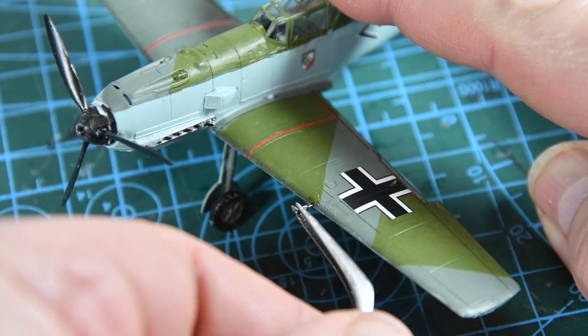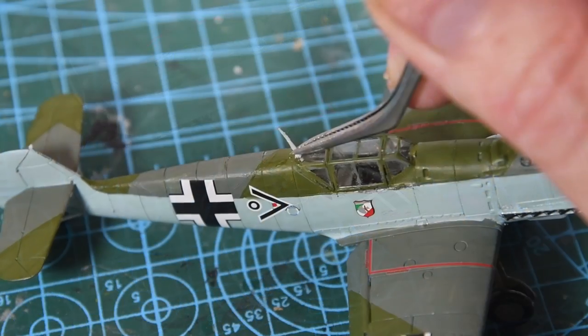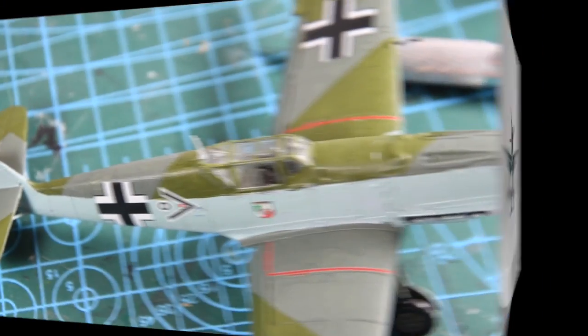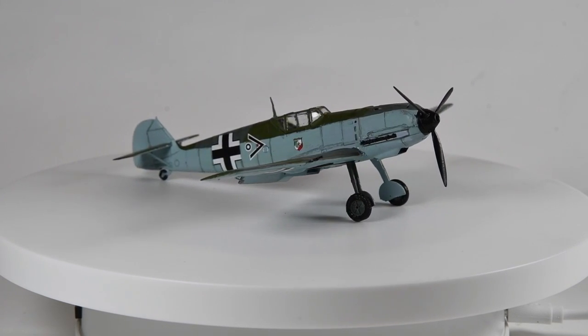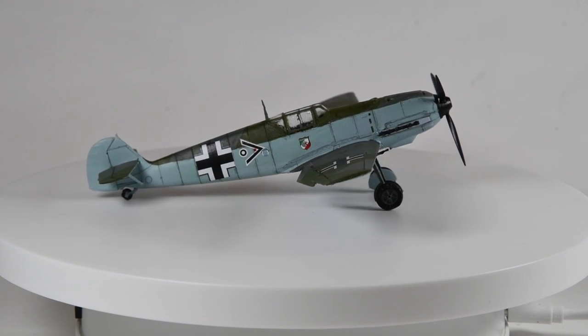A few last pieces now — there are two machine gun barrels to fit, one into each wing, and then the very last bit is the radio aerial. A quick go round touching up the paintwork and then I'll add a bit of that dilute black wash to some of the panel lines. The kit is then complete.